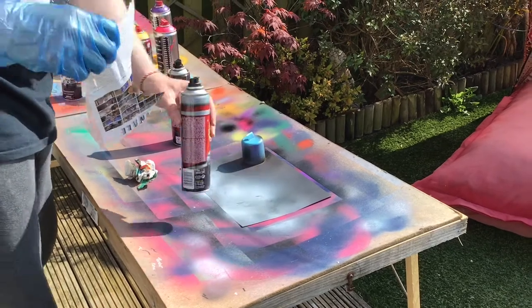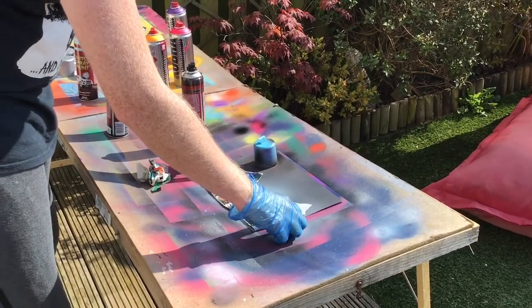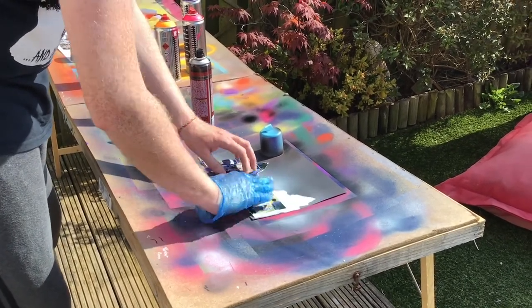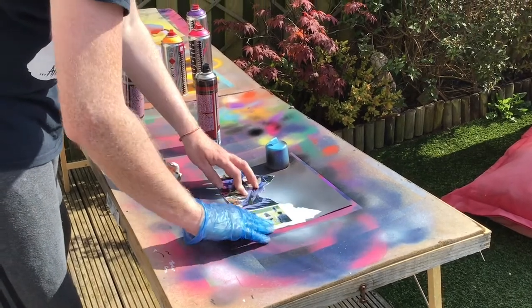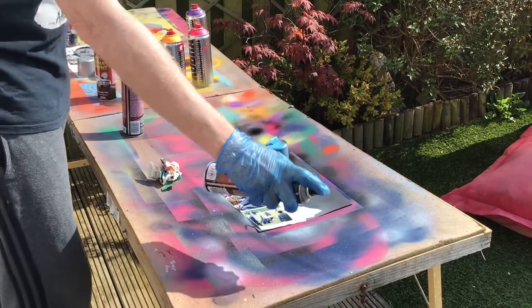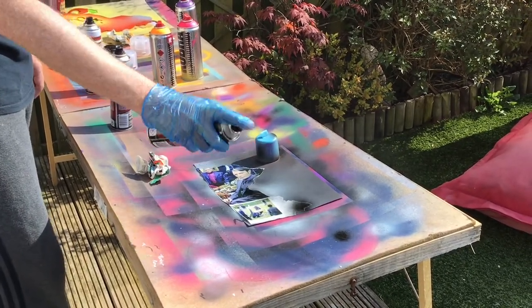Then you take your magazine page that's ripped into a rough approximation of some mountains and you stick that to the bottom, patting it down so that it's all flat. Then just spray some black again over the edges to make those edges a little bit crisp.